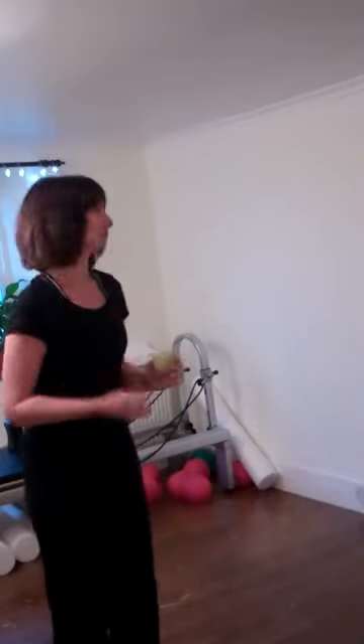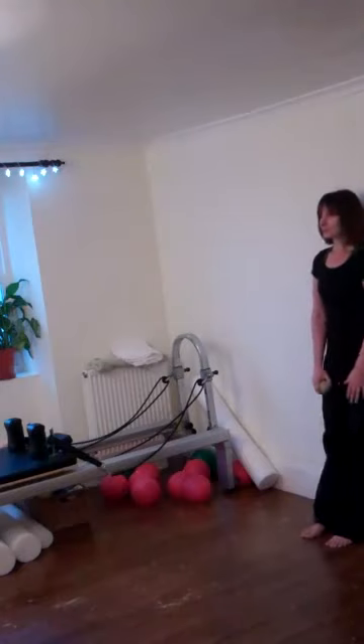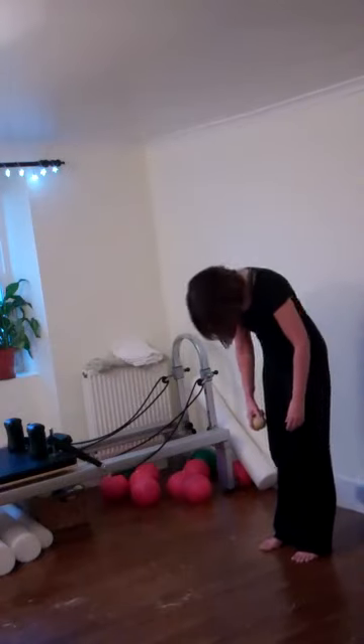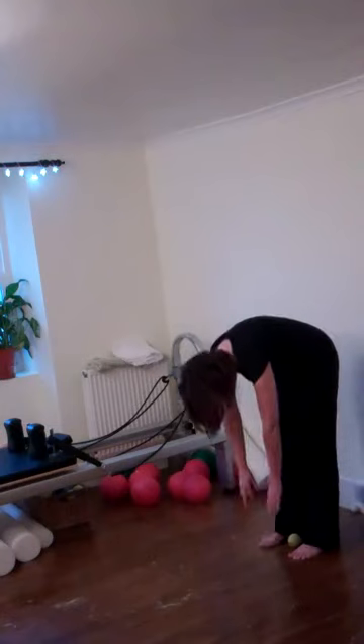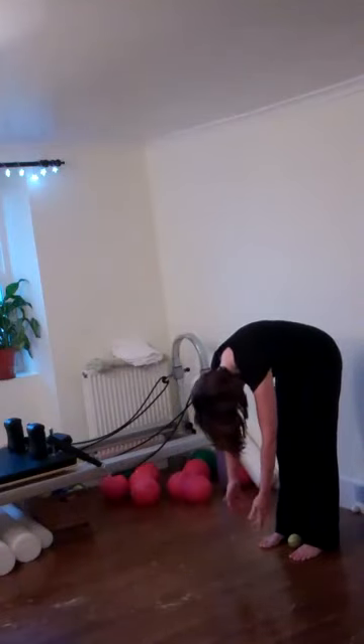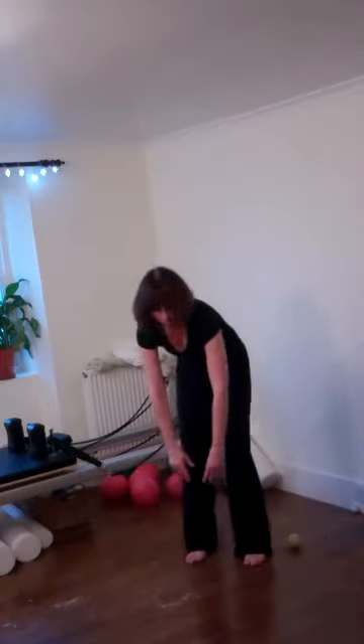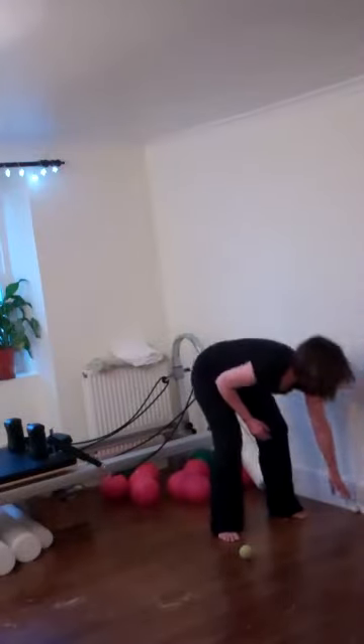Taking a tennis ball or a golf ball, I'm going to start against the wall first. Just roll yourself down into a forward bend and make note of your hands — see if one arm is longer than the other. If you're a personal trainer, Pilates instructor, yoga instructor, look at the difference in the back line, whether one side is tighter than the other, and look at the difference in the arms to see if one arm is actually longer than the other. You can see there's a slight difference in mine.